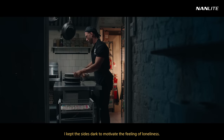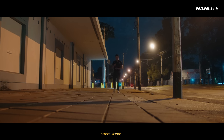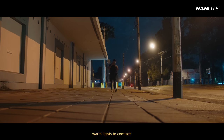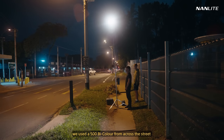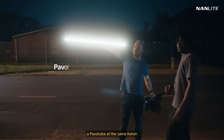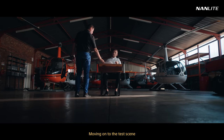I kept the sides dark to motivate the feeling of loneliness. Straight after this, we went into the street scene. I wanted to keep the same cool and warm tones from the previous kitchen shot, so we needed a street with warm lights to contrast against the night sky. Turns out 1800 ISO was just the right balance. To get some more definition on Barry, we used a 500 bicolor from across the street powered by V-locks — that's the rim you see. But we still needed a bit of subtle fill, so at such a high ISO, the Pava Tube at the same kelvin at low intensity did the trick.